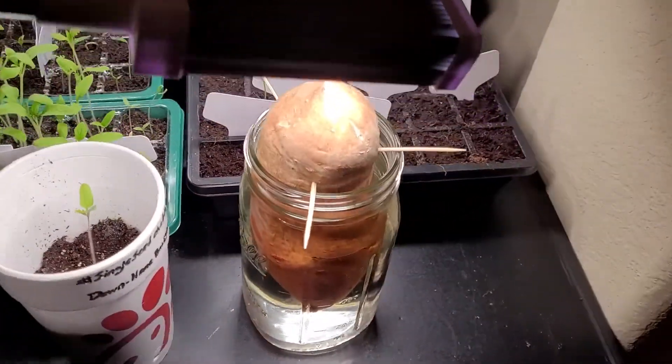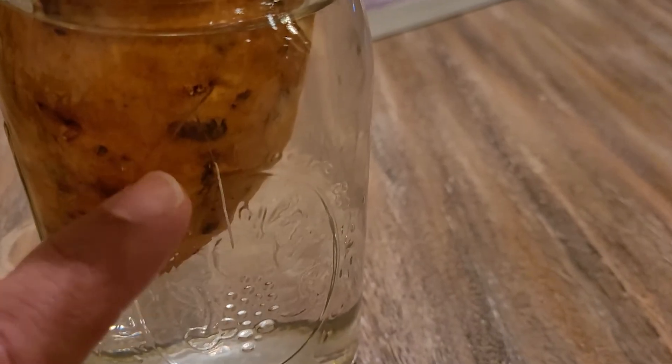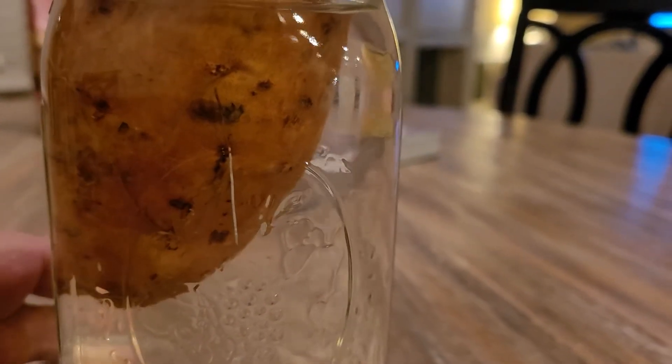I'm going to bring the camera in here and show you all. For this sweet potato, what I've decided to do is, since I have a bunch of seeds started on my seed trays in there on the heat mat with the grow lights, I put this sweet potato on the heat mat under the grow lights. The water is actually a little warm, a little bit above room temperature, and it's actually producing roots. So if you see right there, there's the first root, and right below it, right there — I have another root growing.